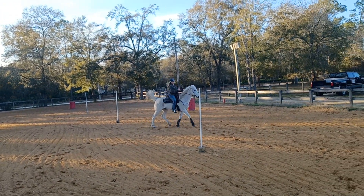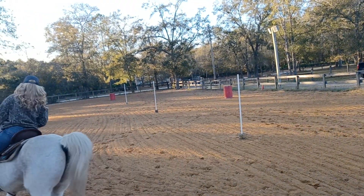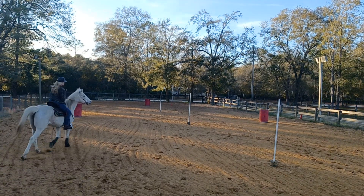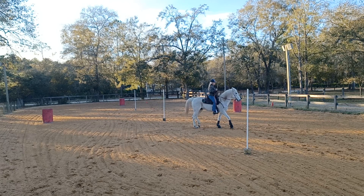Right now. Ten feet. Wrong lead. Trot. Sit back. Sit way back on your left hip and scissor legs. Sit back on your outside hip. Get his nose.